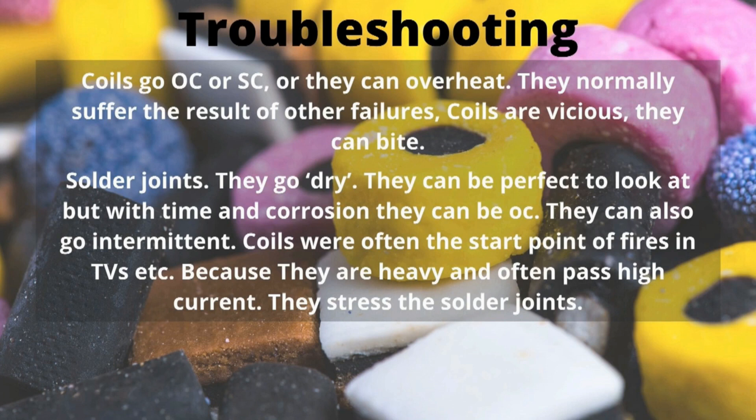Solder joints — now, they are the bane of life of all the people in the industry. They go dry. That's what we used to call it — a dry joint. What that actually meant was one of many different things. They could have been badly overheated when they were soldered on, they could have melted the pads, or they could have gone corroded. It's not unusual to see a leg of a component with corrosion, and the solder, having been beautifully flowed up the leg originally, is now not contacted. The thing about coils is they're very often heavy, and if you've got coils and solder joints, there's a good chance there's going to be problems with them.